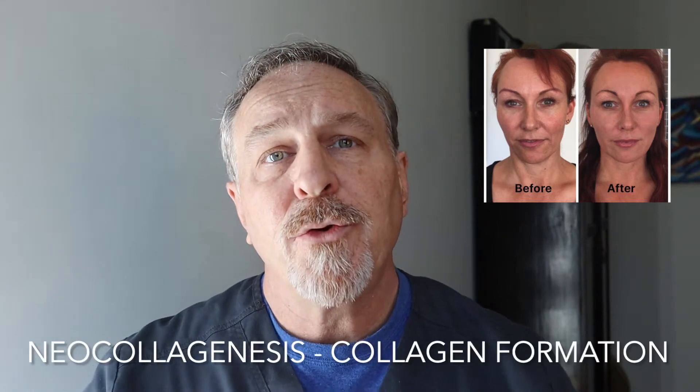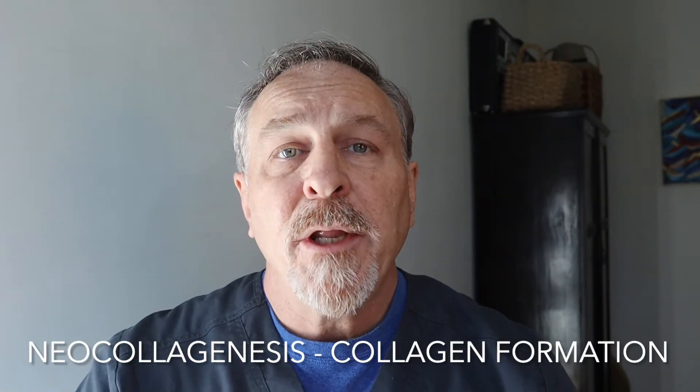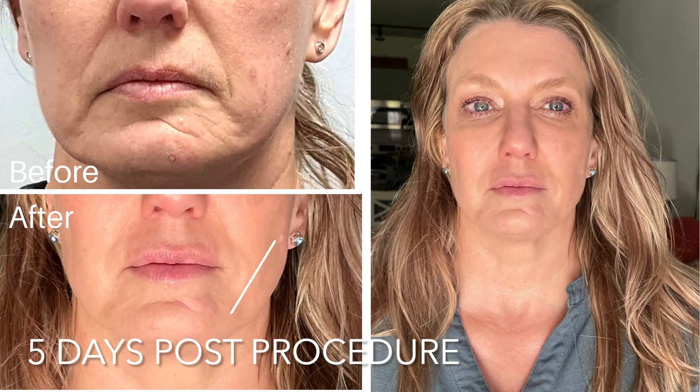It takes about two months to dissolve, so once the threads are placed they do dissolve within a couple of months. But the lift actually lasts for two years or more because they stimulate the formation of collagen — also called neocollagenesis — by stimulating cell types called fibroblasts. So if they're placed to lift a sagging jowl or to lift the turkey neck, the threads will dissolve within a couple of months but the lift will last at least two years by stimulating new collagen formation.